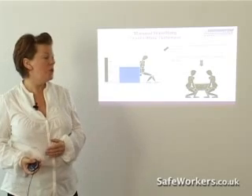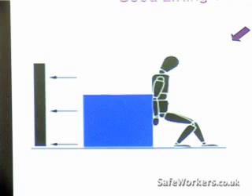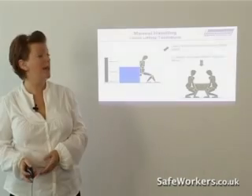Think about always using the strongest muscles to move loads — it's pretty obvious and makes good sense. And always consider two-man lifts for heavier items. There's no problem really asking for help with things.